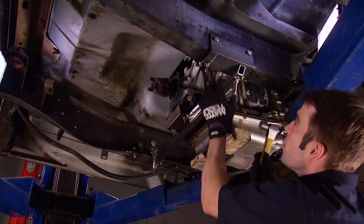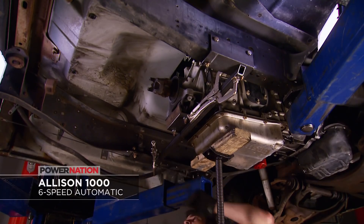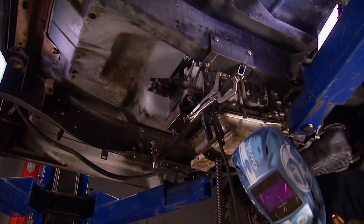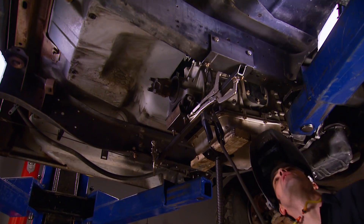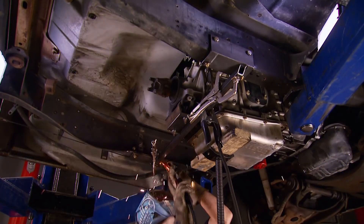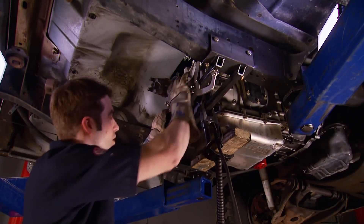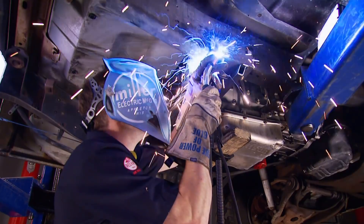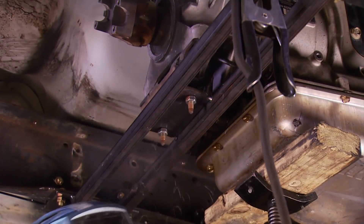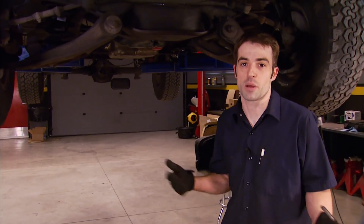Make sure there's enough room to get a socket in there, and that it's even on both sides. Always wear welding protection. With the transmission position pretty much locked in, we can take a look at some of the other clearances.